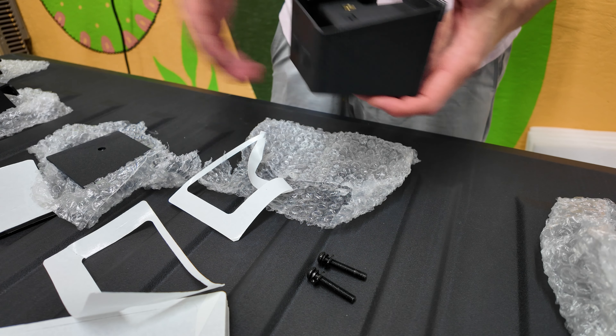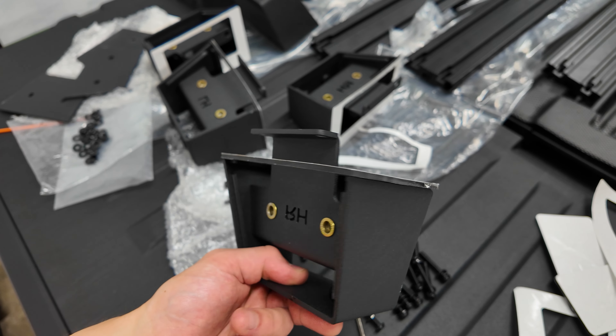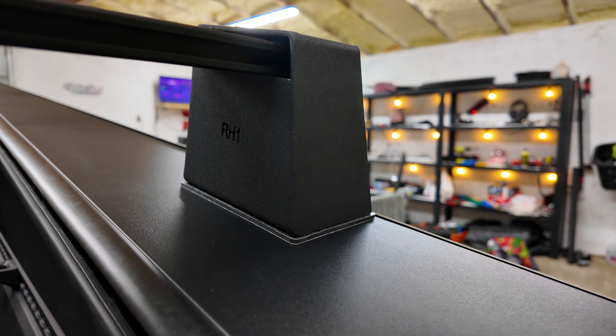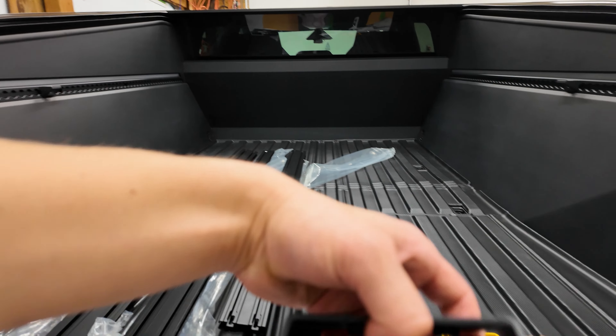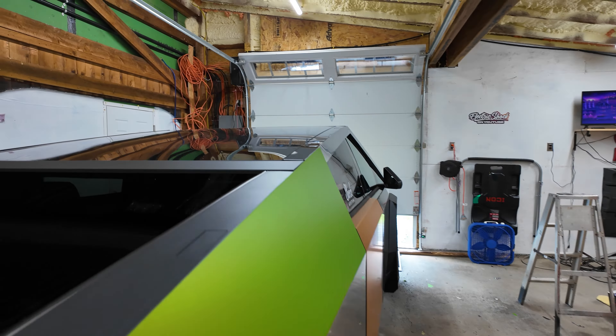I've got all the rubber mats placed on here. I'm not going to remove the other side of the adhesive backing just because I want to see how it does without sticking to the truck for now - if I want to take these off I want to be able to put them back on and completely remove them. So let's go ahead and show you guys how this goes on. I'm going to walk over to the truck.